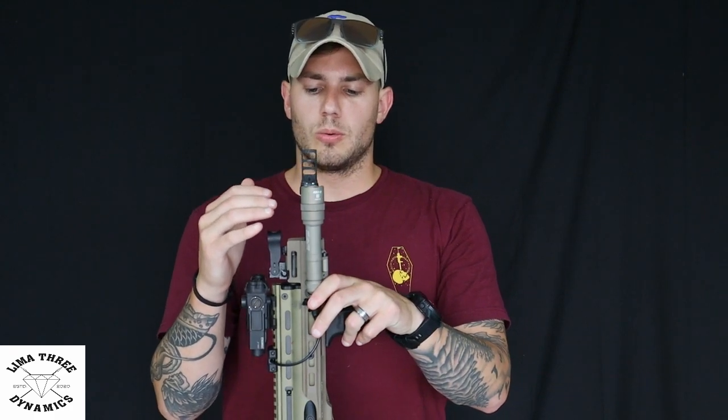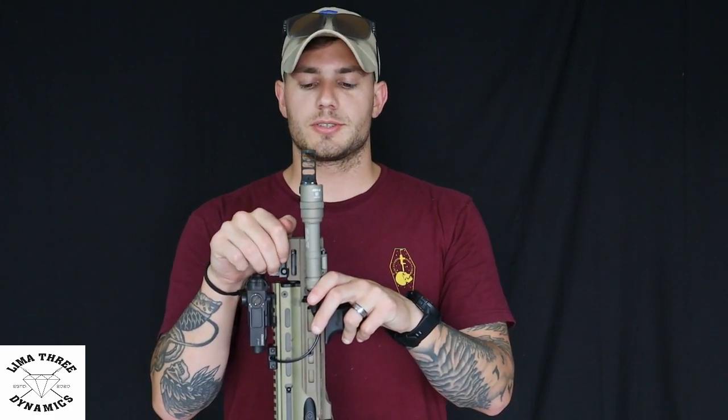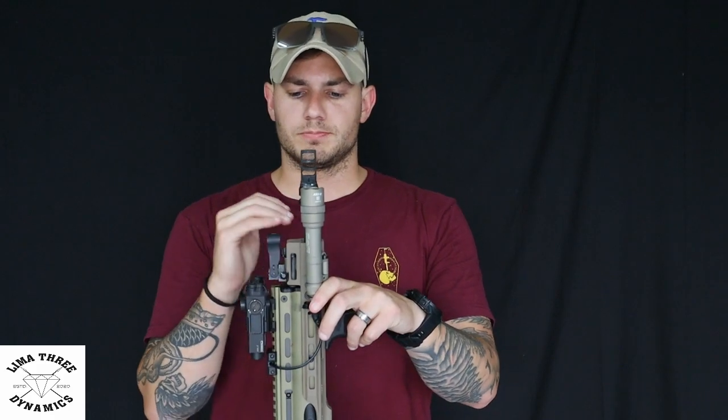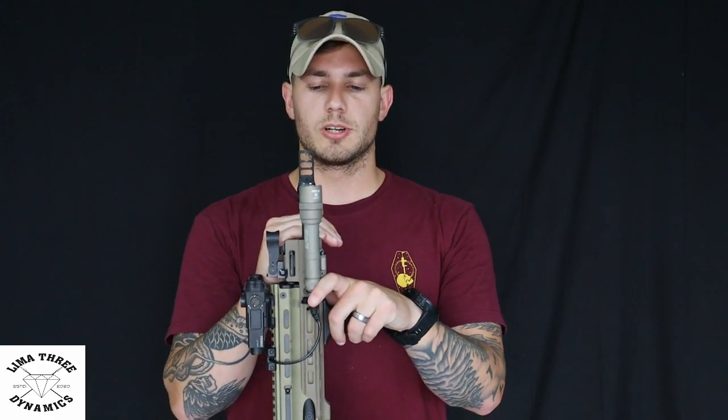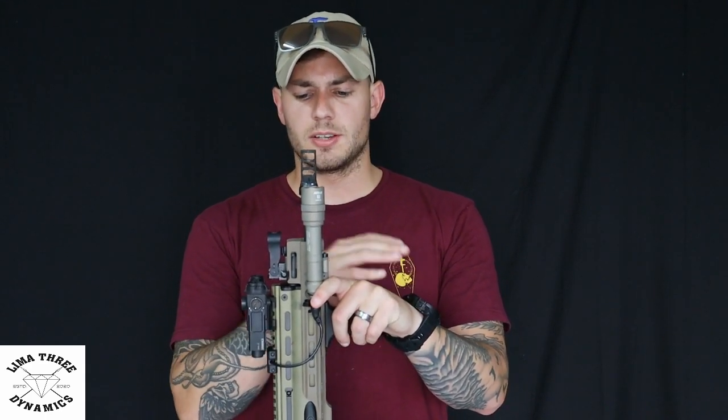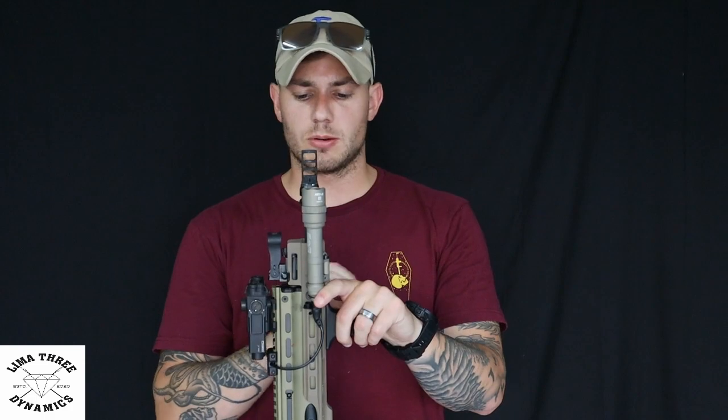A little bit about the barrel: this is an 11.5-inch that I picked up from an individual — it was chopped down and tuned by Parker Mountain. I went on their page but they're not taking any new orders for barrel chops, so I found one on the secondary market and it runs exactly how you'd want it to run. The process behind that is you have to follow Form 1 and wait on it to come back, which doesn't take nearly as long as a Form 4. It's a really easy, seamless process — just more of a waiting game.